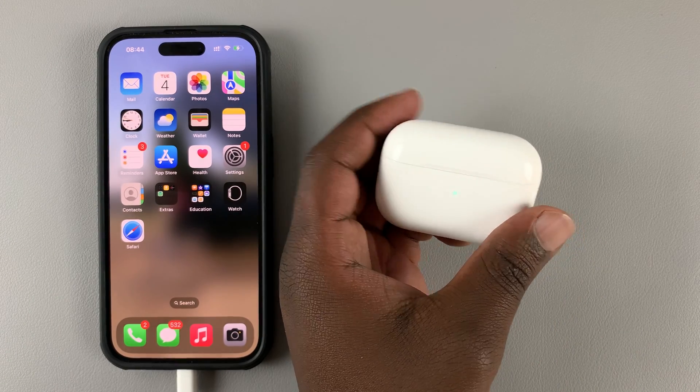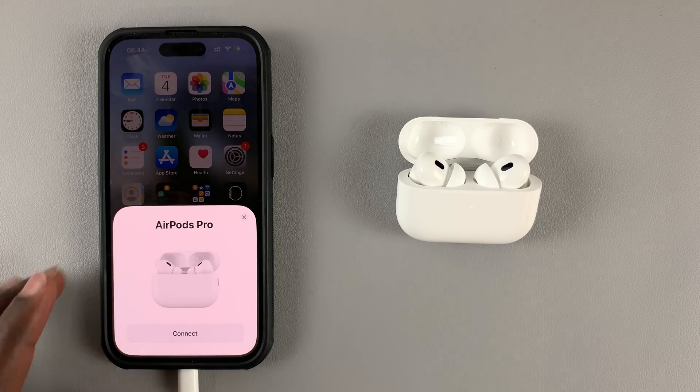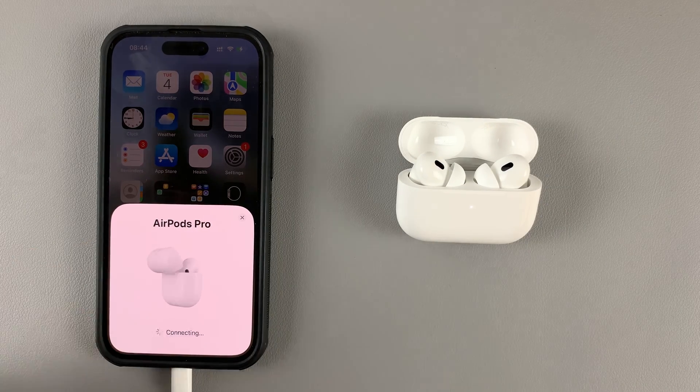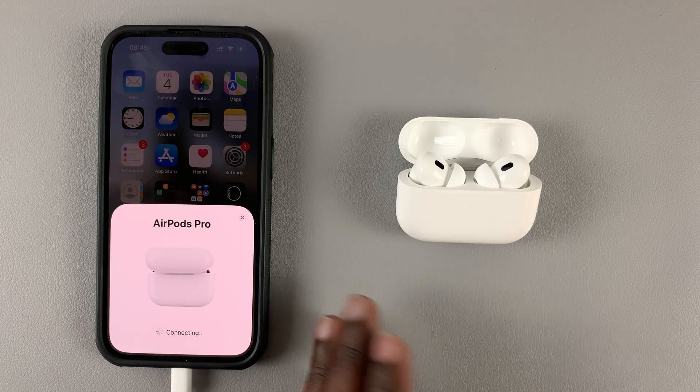Now when you close the lid and open it again, you should see the option to connect. Go ahead and connect once again. Since you've reset, you're now pairing the AirPods to the iPhone afresh.